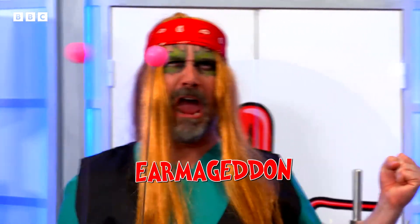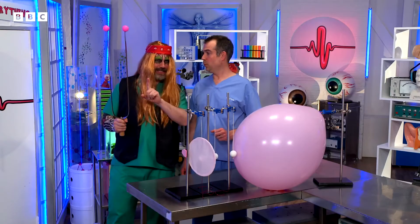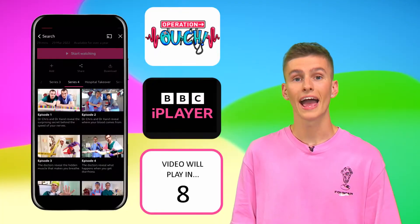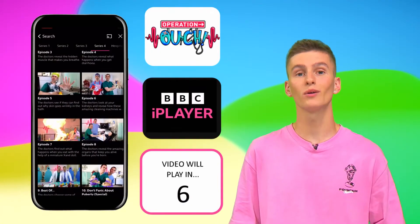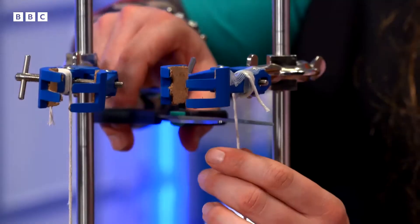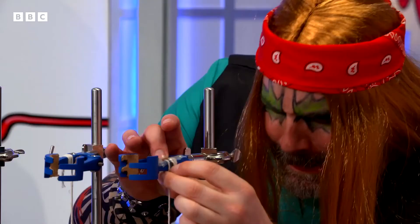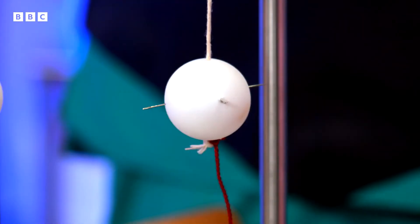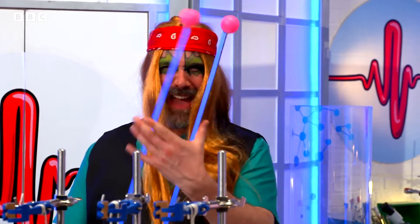It's time to unleash... earmageddon! I need to modify the stapes. Here's an operation you must perform: head to wherever you download your apps, download the free BBC iPlayer app now, and watch brand new Operation Ouch! There we go — a new stapes with pins in it. Pins, balloon... spells disaster. Time to crank it up to 11!